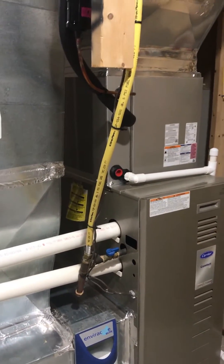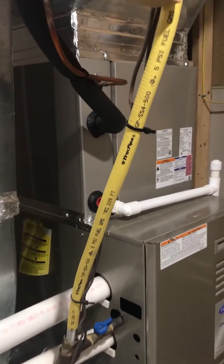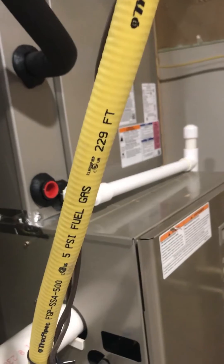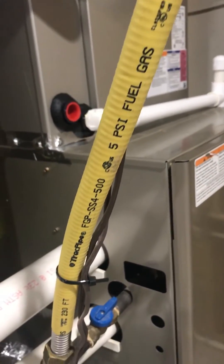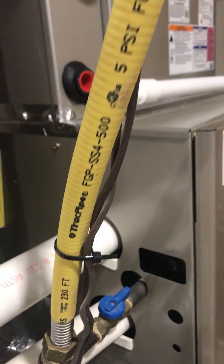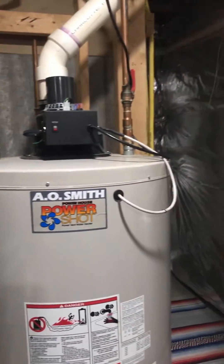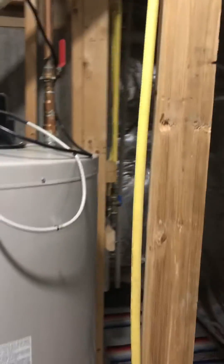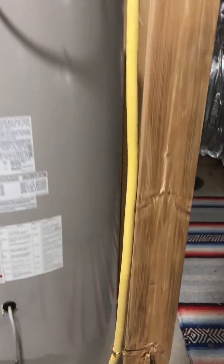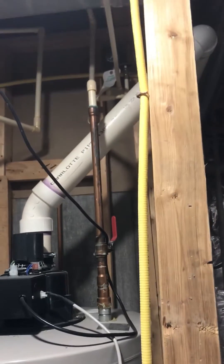Here you can see a gas furnace. You see the yellow corrugated piping, it says 'gas' on there, and you can see where it's stainless steel. That yellow covering is a rubber coating. Over to my right you have a gas hot water heater, and the gas hot water heater is connected as well to the CSST piping.